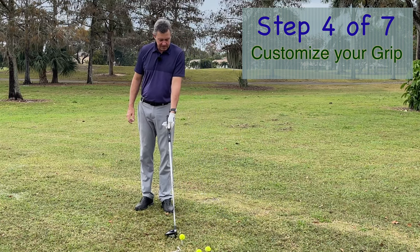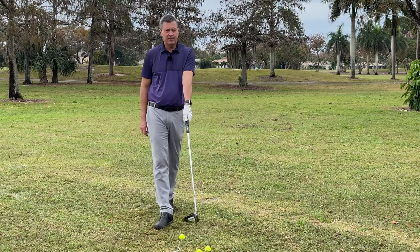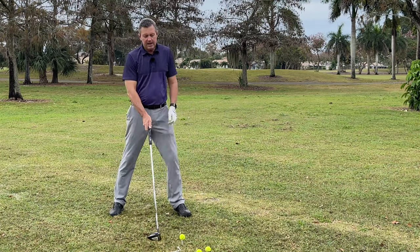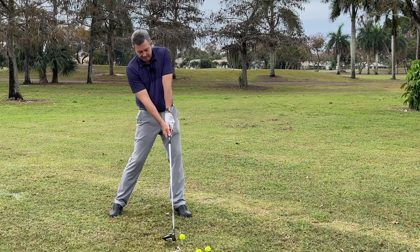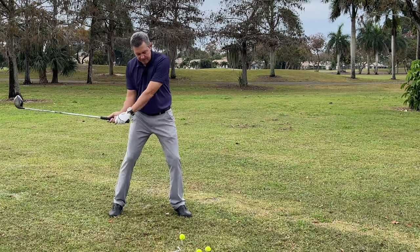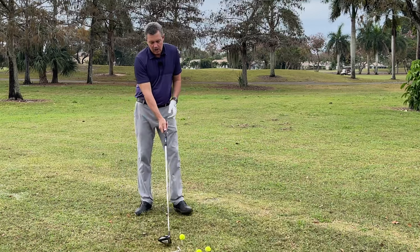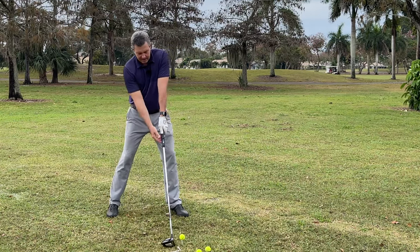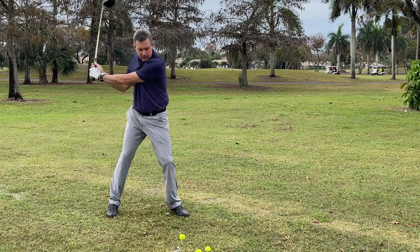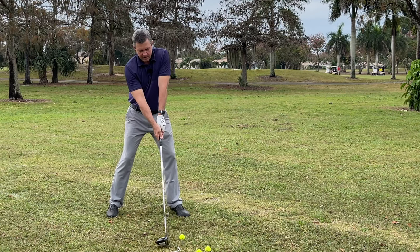I see people forcing themselves to hold the club a certain way — something that works with the irons — and trying it with the driver where it doesn't work. Because the ball is so far to the lead side, the grip needs to fit the impact position. If this is my impact, I want my hands on the club comfortably so it fits this position, not necessarily at setup. I like to set up with the club in line with my leading arm, tilted back away, and once set up that way it's really just back and through.